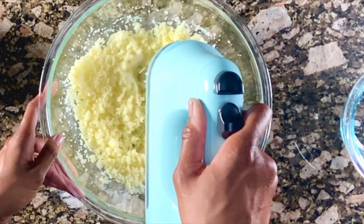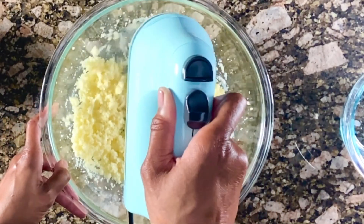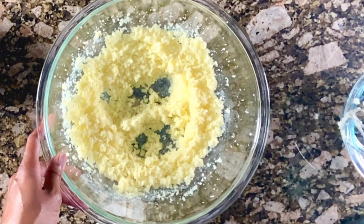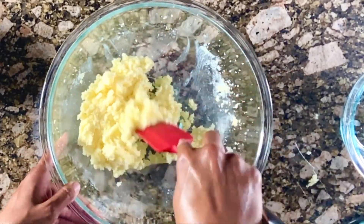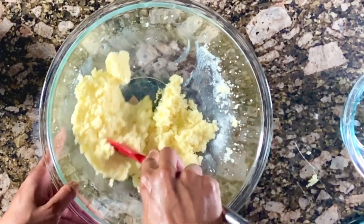We're about two minutes in and you can see that things are starting to get incorporated or combined, but they're still pretty grainy. I'll scrape the bowl, but you can see everything is still very, very grainy.